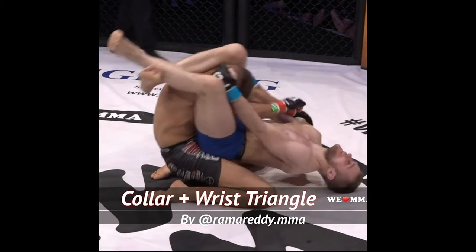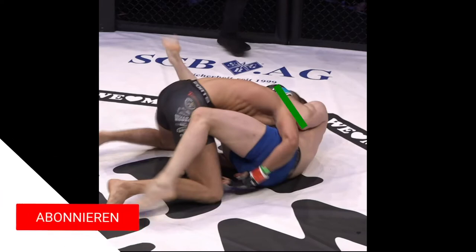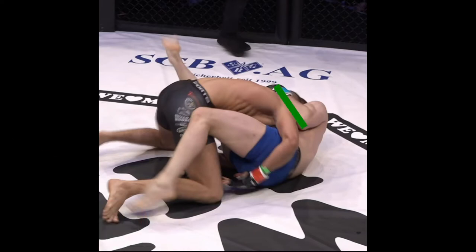A simple and effective guard and two ways to get the triangle. Starting with a collar tie, the elbow is in front of the shoulder and we're able to control the posture and distance. Notice how in this position the opponent could not hope to reach Adrian's head.